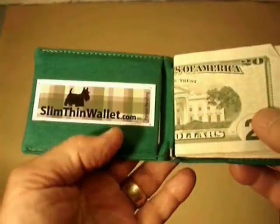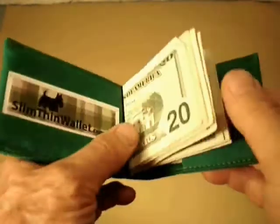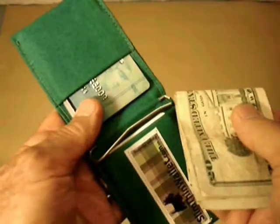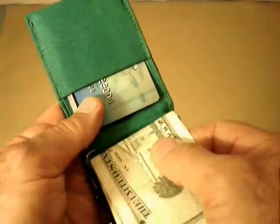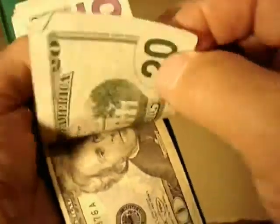One pocket is deep and the other is shallow. Money is secure in the money clip, and selected bills can be removed with ease.